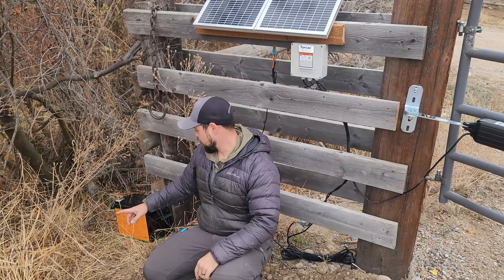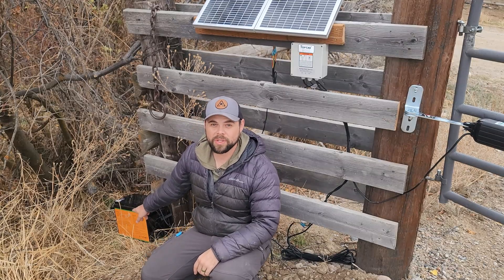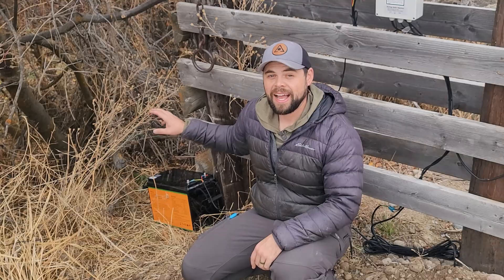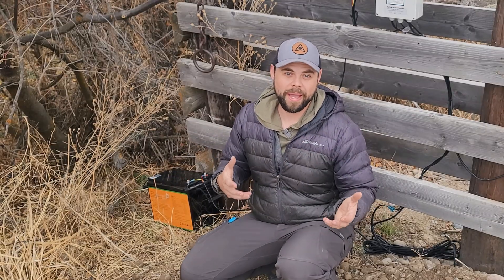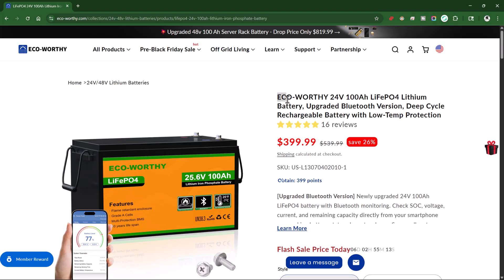The 40-watt solar panel feeds power down into this 24-volt lithium-iron phosphate battery. I got this from EcoWorthy partly because there are not a lot of 24-volt batteries on the market, but also because it has cold temperature protection. It's lithium-iron phosphate and is going to last for 10 years very easily.